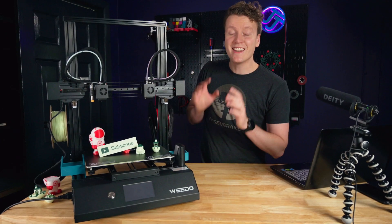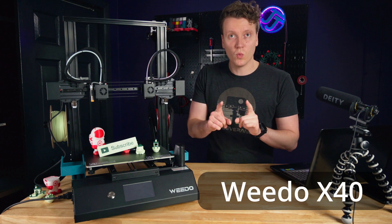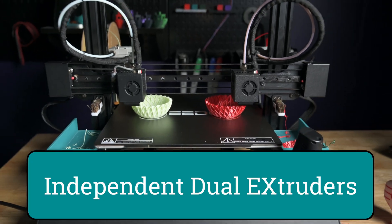What's up everybody, JJ here, and this is the coolest 3D printer I've ever reviewed. And it all comes down to one word: IDEX — independent dual extruders.